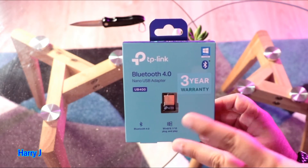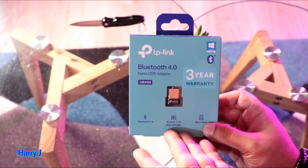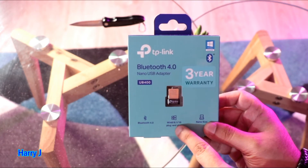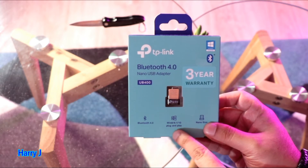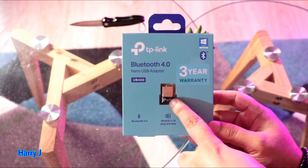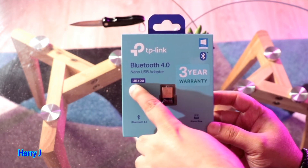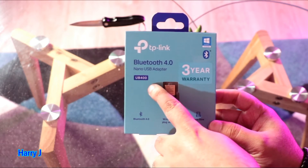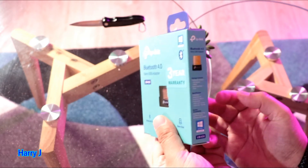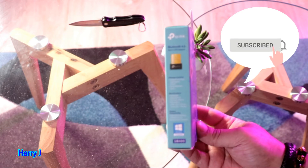I've used hundreds of products from TP-Link and recommended them to my clients in the past — never had any problem in the last 10 years. This is Bluetooth 4.0, compatible with Windows 8, 8.1, and 10. It's a nano-size, very small Bluetooth 4.0 nano USB adapter — the UB400 by TP-Link. I'm not sure if it will work with Mac, but I will try.